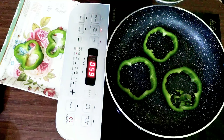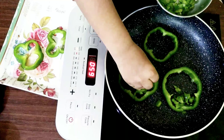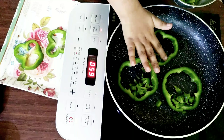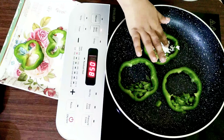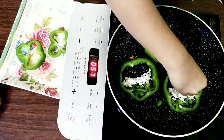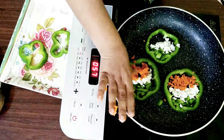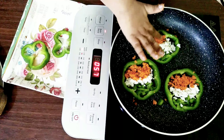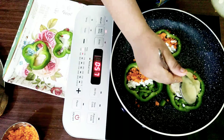Now I am placing the capsicum rings one by one. Topped with paneer. Topped with carrot. Look, it looks like a Tiranga! Wow, it is so colorful! Now I am adding the egg batter one by one.